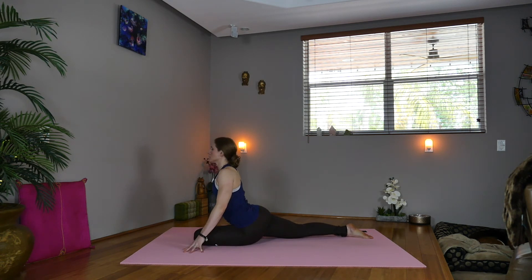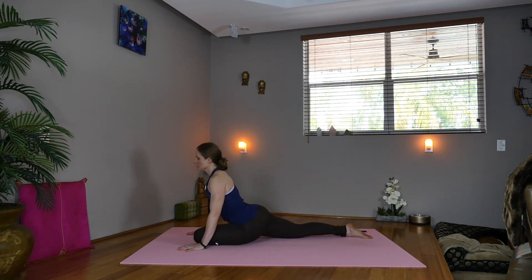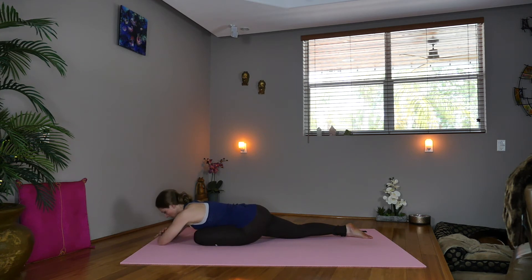Inhale, lift your heart. Option to take a cushion under the left hip or a block. Wiggle in, be comfortable, and we'll start to roll down — either coming onto the elbows, or resting the forehead on the arms or the mat. Deep breathing here, slowing everything down.